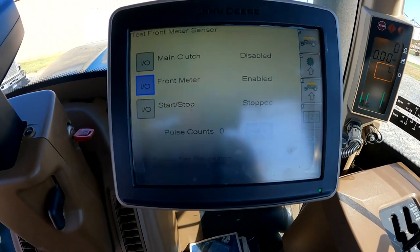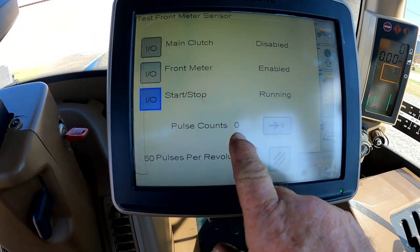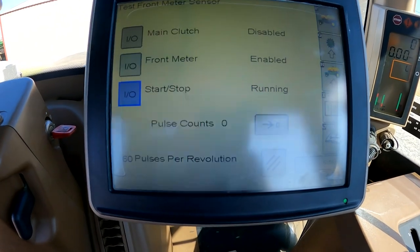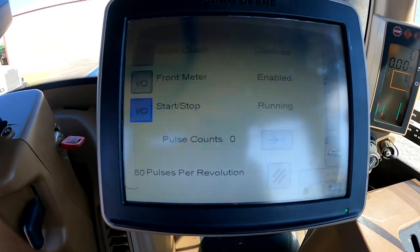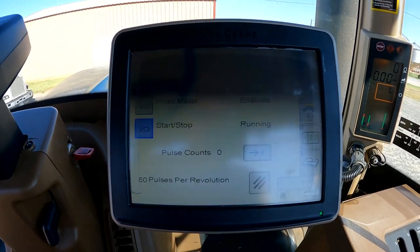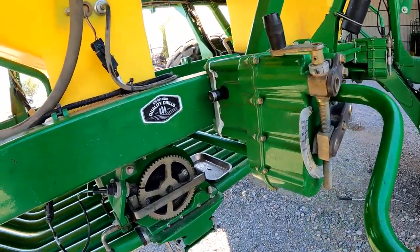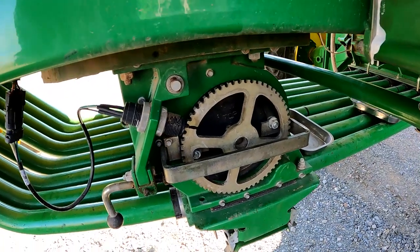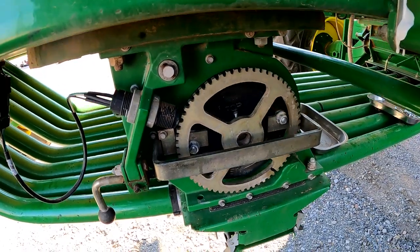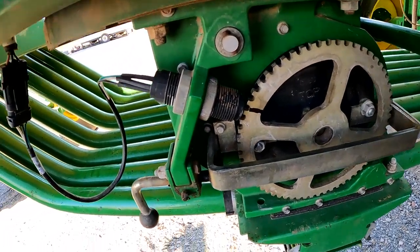We'll go ahead and enable the front meter. We're going to hit Start/Stop — it'll say 'Running.' Make sure that your pulse count is on zero; if it's not, you can zero it here, or if you want to test it again you can zero it here. What we're going to do is go back and turn the crank, and we should see 60 pulses where it says 'Pulse Count' after we turn that meter one full revolution. We're actually looking at the tone wheel on the meter — we want to turn that one full revolution.